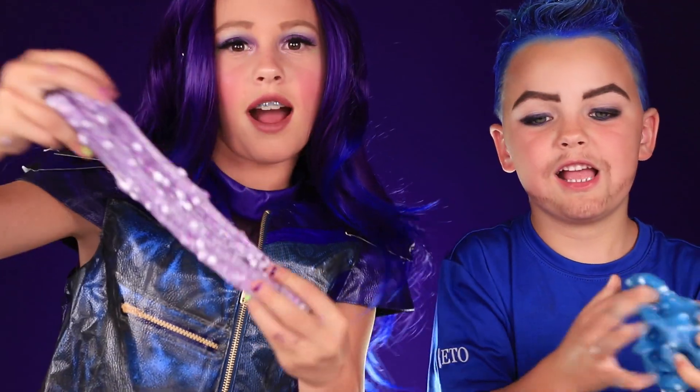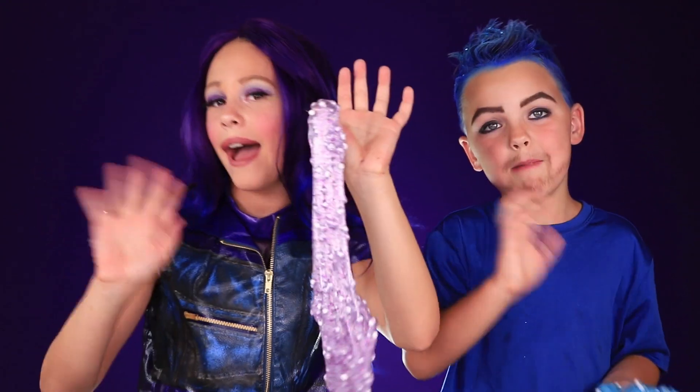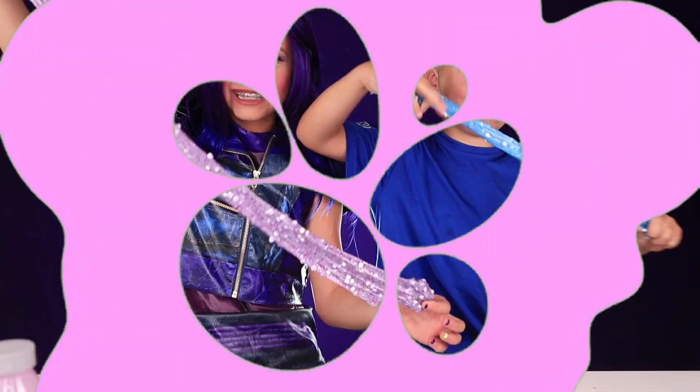Can you see me? Here's our awesome slime. Hope you guys had fun making your Descendants slime. Bye! Slime out.